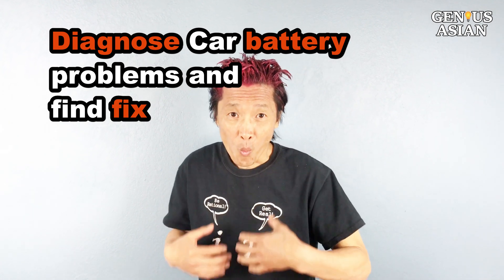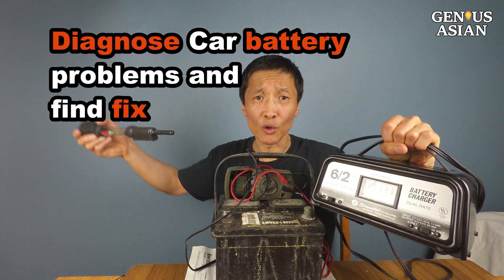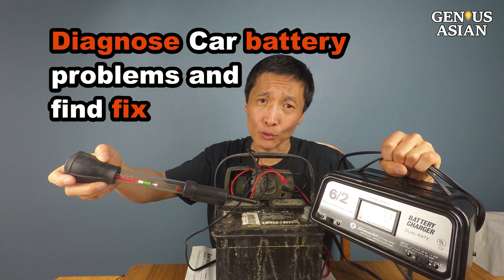I'm the Genius Asian. Welcome to the Genius family. Today I'm going to show you how to solve your car battery problems.